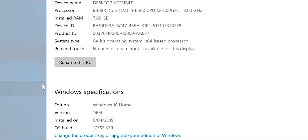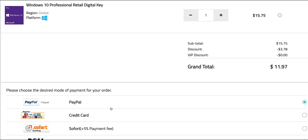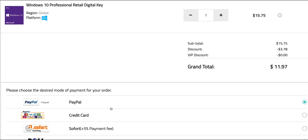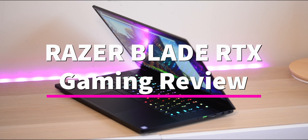This comes with Windows 10 Home - let's get rid of that. Get a Windows Pro copy and paste my code from the description. You can also get Office 2019 - just paste my code. It's Windows Pro time. Right, let's have a look at this Razer Blade RTX version.